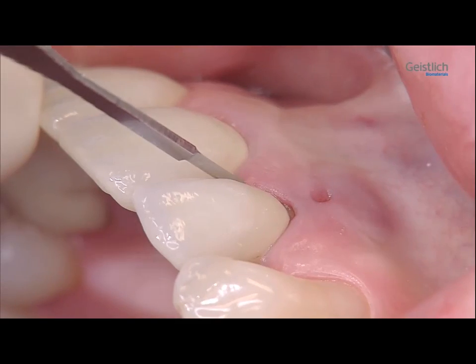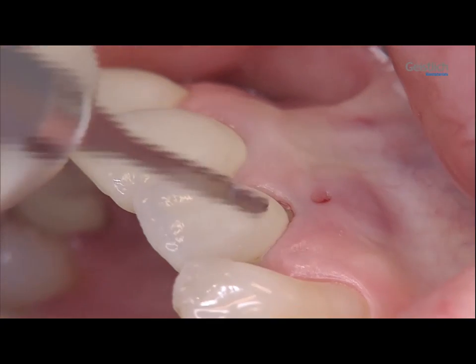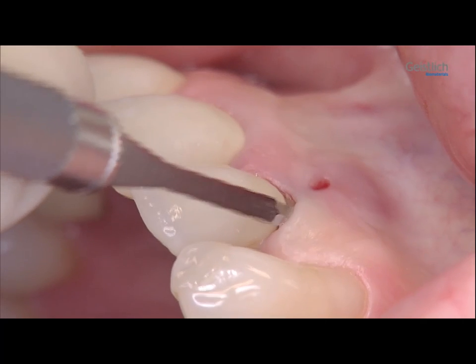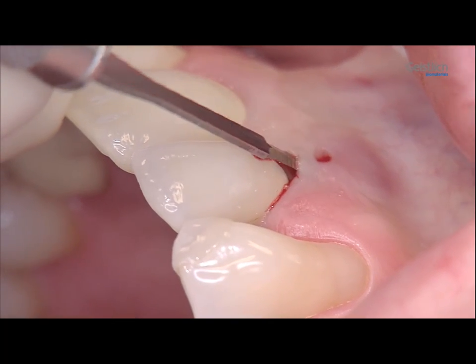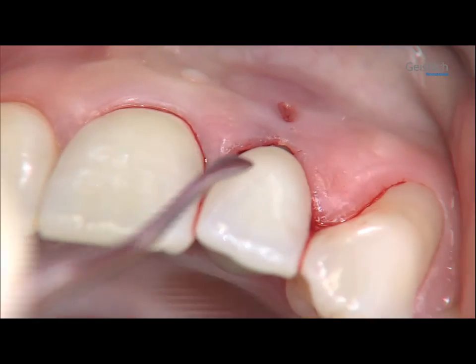First, we remove the remaining granulation and connective tissue from the buccal tooth surface with a micro scalpel blade. Additionally, any accessible Sharpey's fibers in the region are severed. For this, we use a periotome and a tunneling instrument according to Zur.